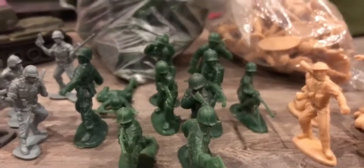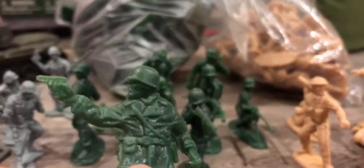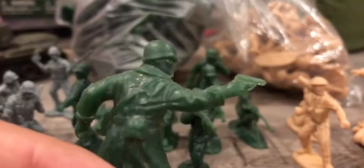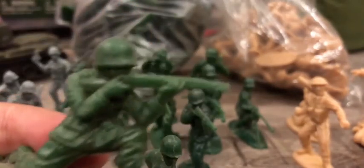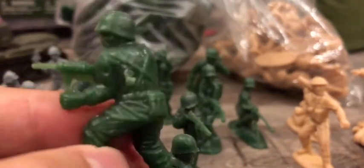Moving on with the World War II American soldiers. Here we have a guy with a 1911. Kneeling and shooting pose, pretty classic. Standing and shooting — also a classic pose. This one doesn't have the best quality but it's gonna work for background purposes too.